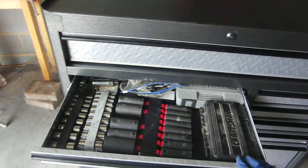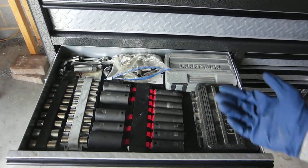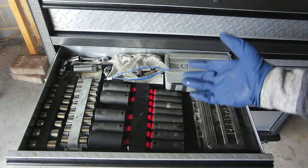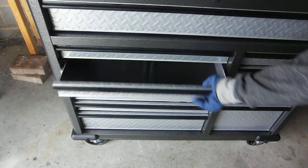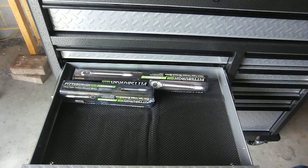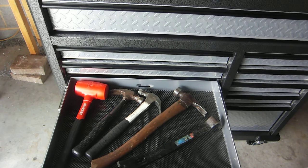Next drawer down, all the sockets. Generally that's just one of the things that I use a lot when I'm working on my car or whatever, so I keep those out. I just shove the torque wrenches in there and all the hammers.